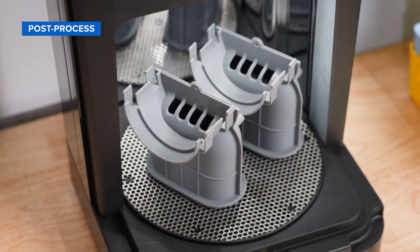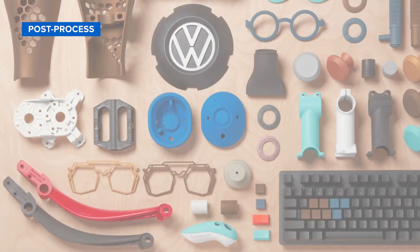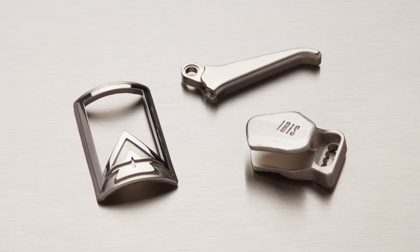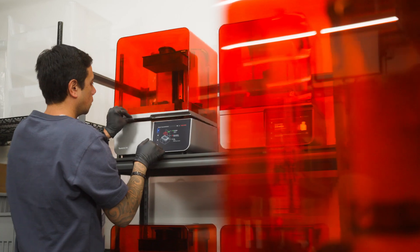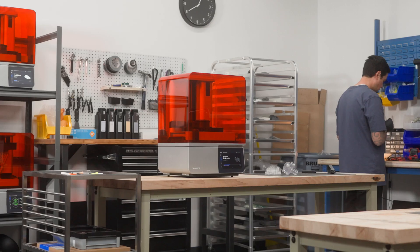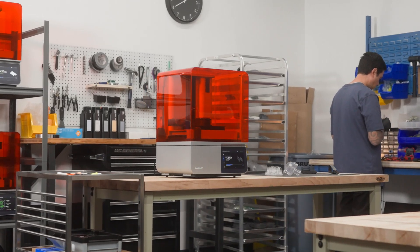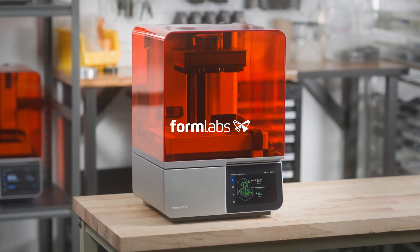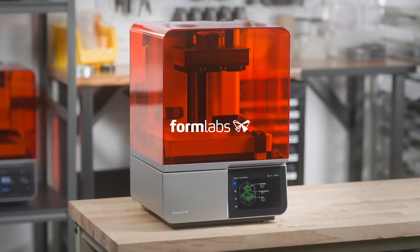Your part is now ready to use. Optionally, you can sand, paint and coat, or electroplate your parts to take them to the next level. No matter who you are or what you want to create, Form 4 delivers the speed and performance you need. With a workflow so easy, you can get started right away. Learn more and buy now at Formlabs.com.